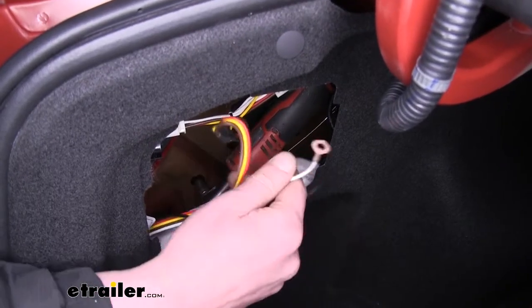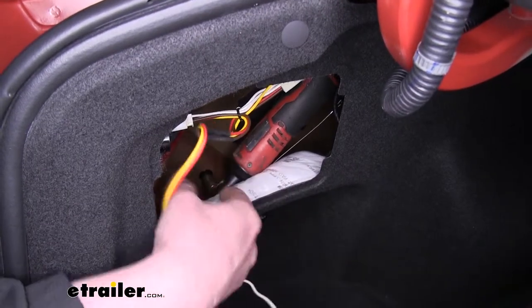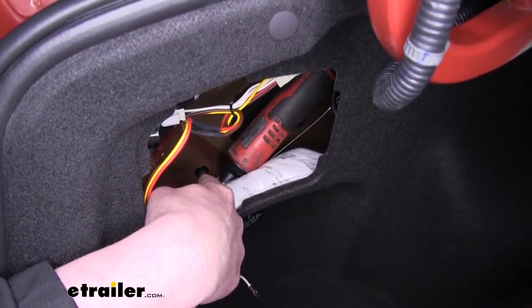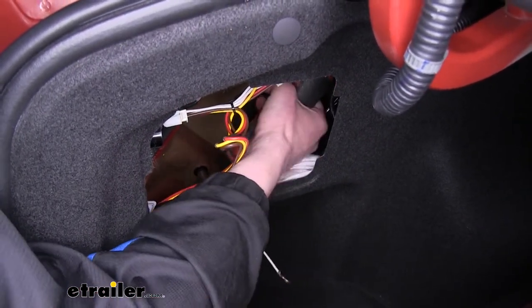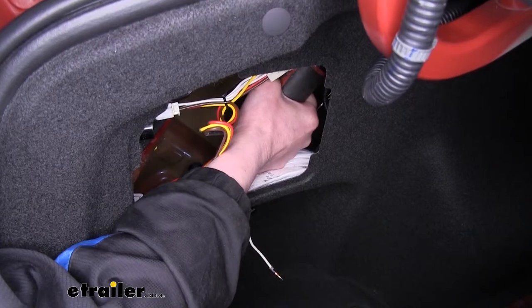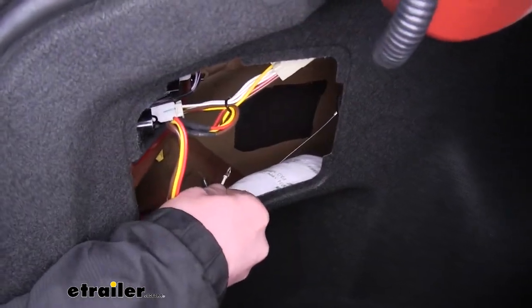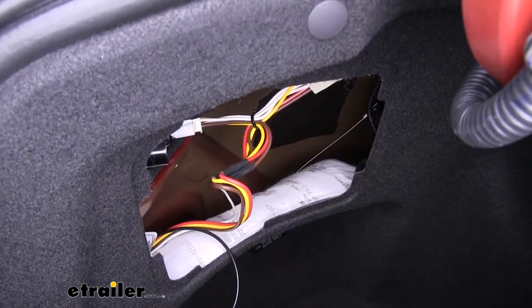Now we're going to connect our ground wire. It already has a ring terminal pre-attached to it. There's a ground stud located down there. The ratchet is already on the nut — it's going to use a 10-millimeter socket. We're going to remove that nut, slide our ground wire over the stud, and then reinstall the nut.